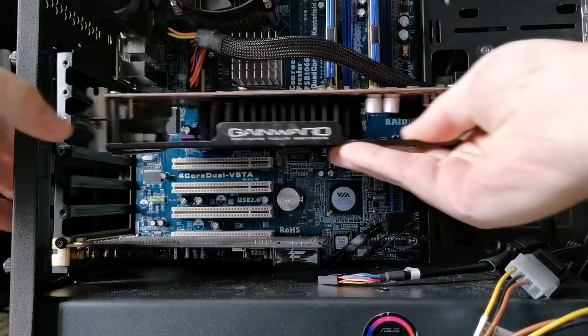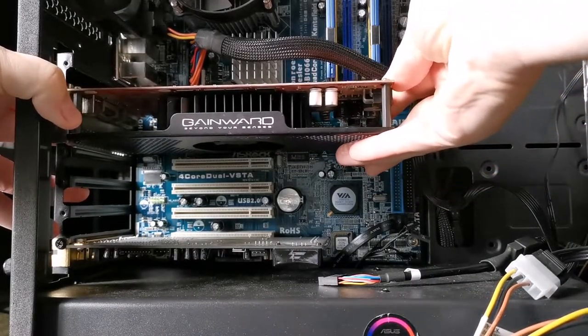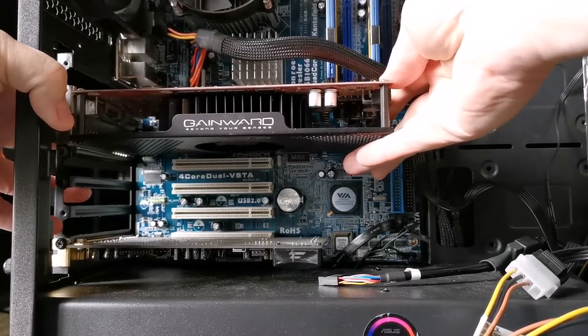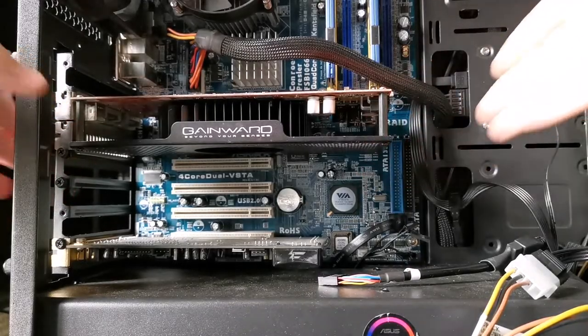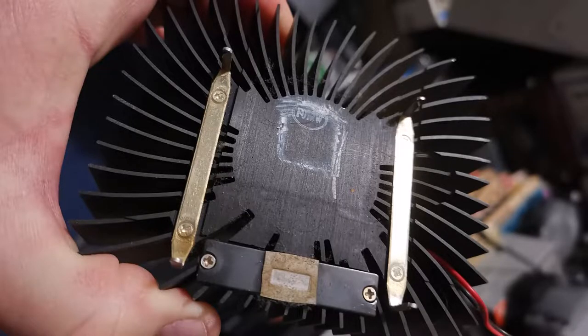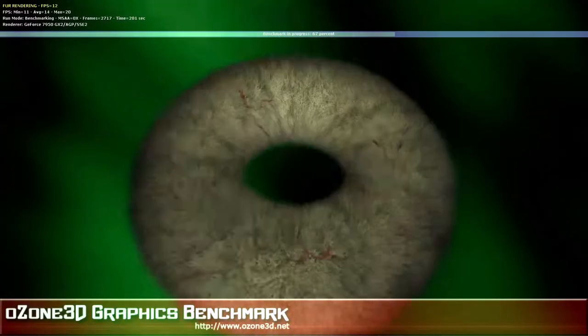As soon as I got it, I popped it into a system and found that it worked, then popped open Hardware Monitor and ran it through 3DMark 2001. After it finished I was horrified to see that it had reached temperatures of 125 degrees from an idle of 65. After opening it up I found that whatever thermal paste they'd used had dried up years ago, so I replaced it and tested it again.